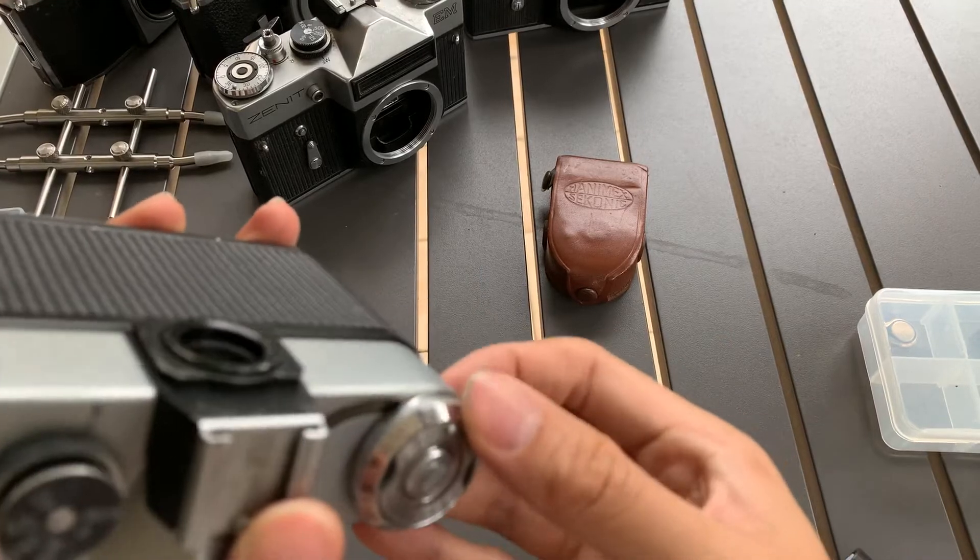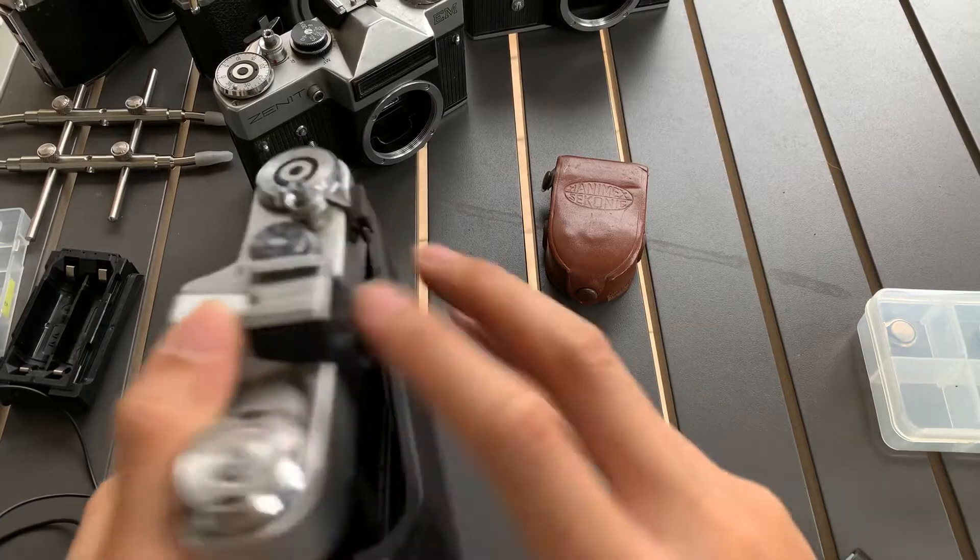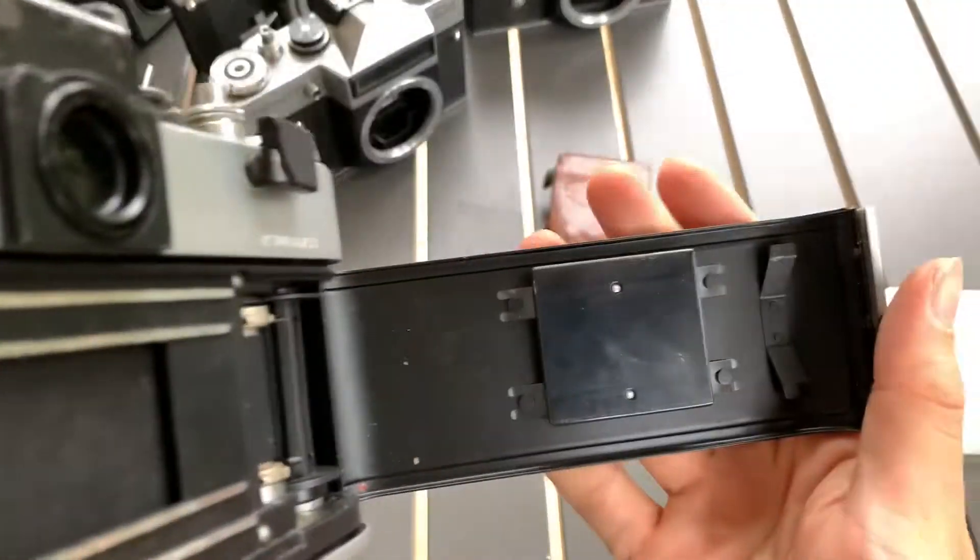The shutter speed and the shutter functions. Here's the inside.